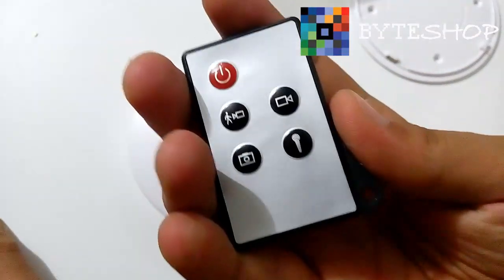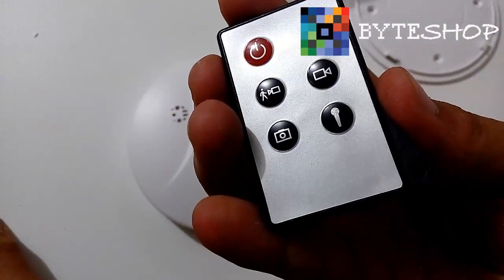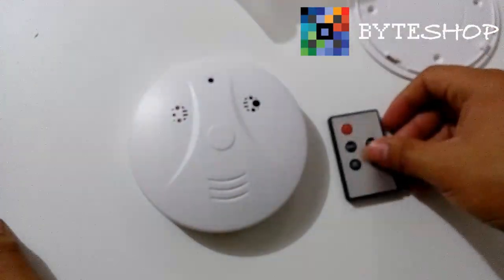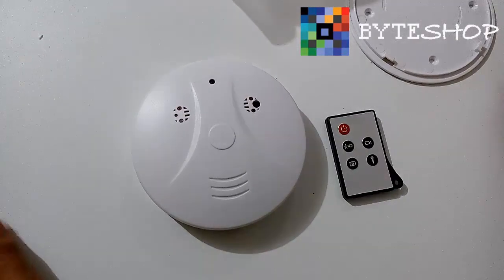And that's everything! As you saw, the setup of this camera is very, very simple. We recommend you subscribe to our YouTube channel, BuyShop, or visit our website at www.buyshop.com.mx, where you can find this type of product and many more. Subscribe to our channel and give us a like. Until next time, friends!